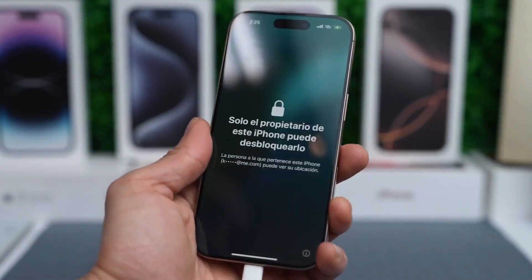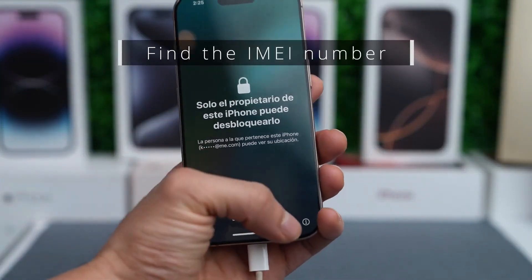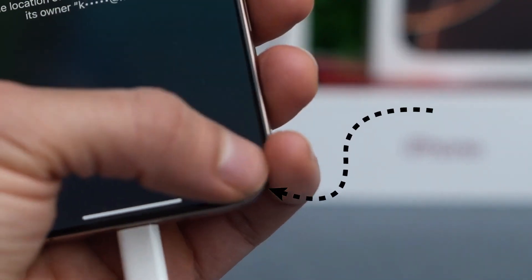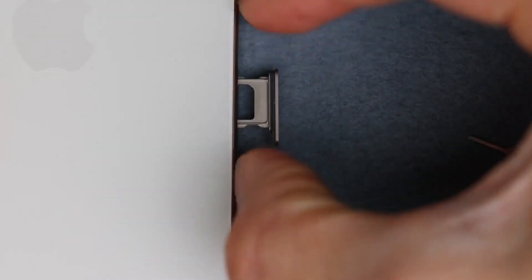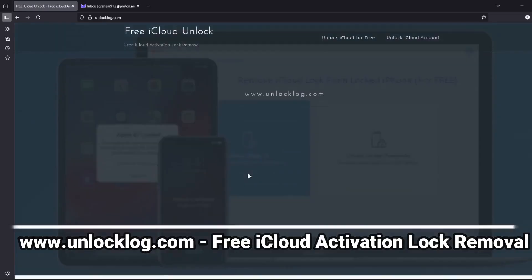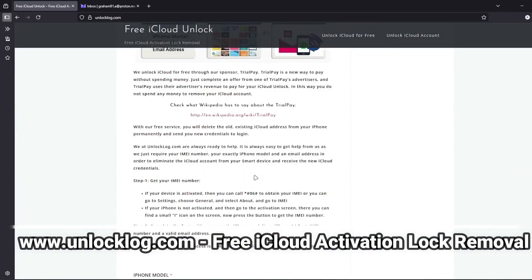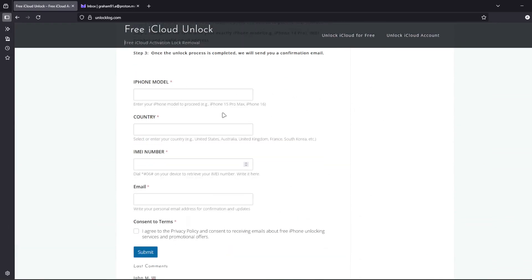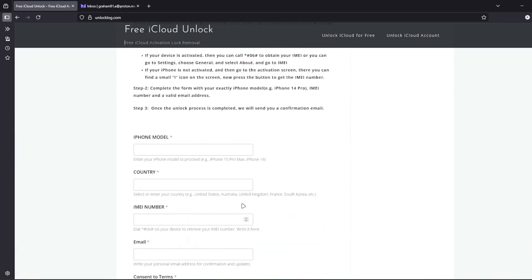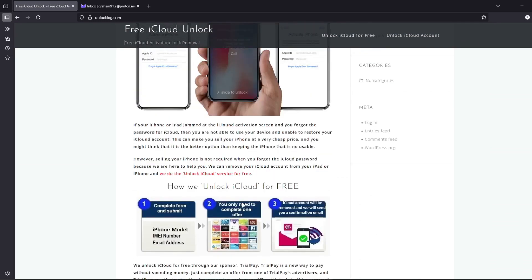Let's get started. The first step is to find your phone's IMEI number. Tap the I icon on the lock screen or check the SIM card tray — sometimes it's printed there. Then head over to this website, where you can request the unlocking of your iCloud account. Just go to this form and fill it out with your iPhone model, country, IMEI number, and your personal email address where you'll receive confirmation that your iCloud account has been successfully unlocked.